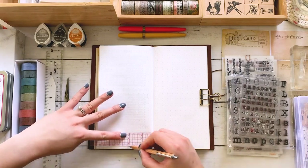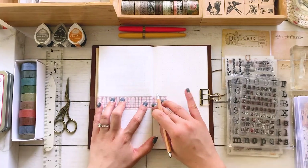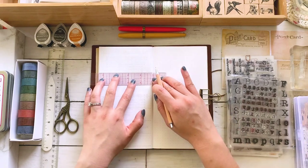Hello everyone, welcome back to my channel. It's Sarika and today I'm going to be doing my usual weekly spread in my bullet journal.